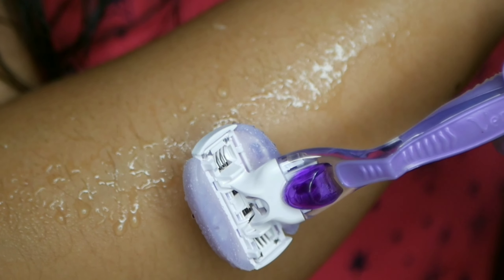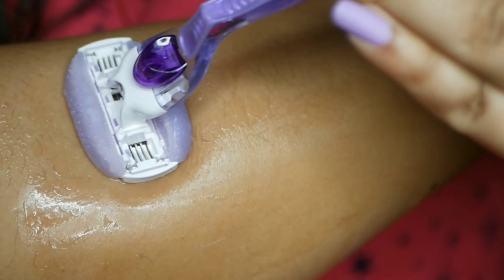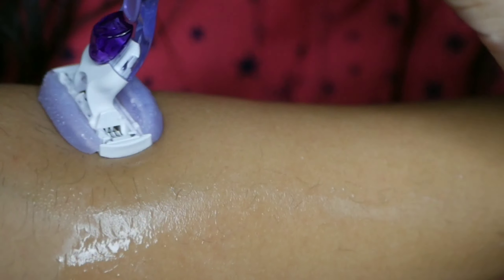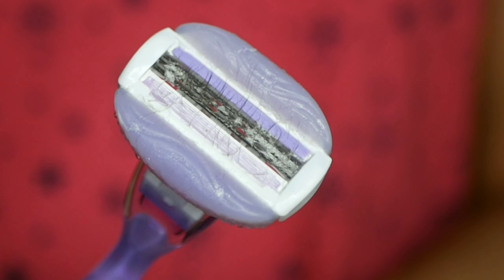Now let's check out a demo of the two razors. For the Gillette Venus, just wet your skin and start shaving in the opposite direction of hair growth — you do not need any lubricant. It is already soapy and quite slimy to touch. It does a good job of removing hair; I have very thin hair on my hand and even that was removed efficiently.